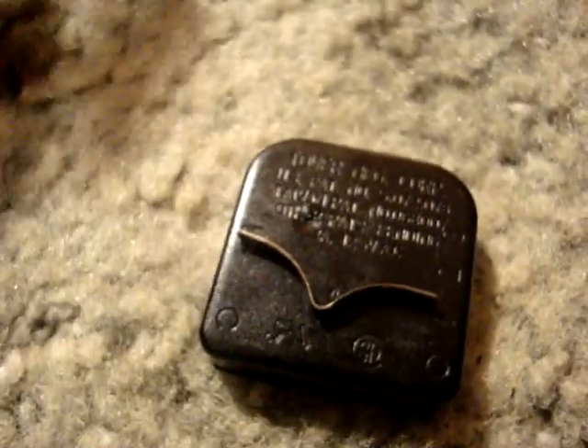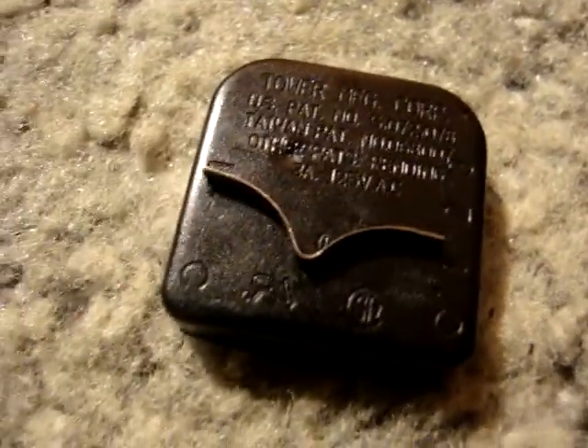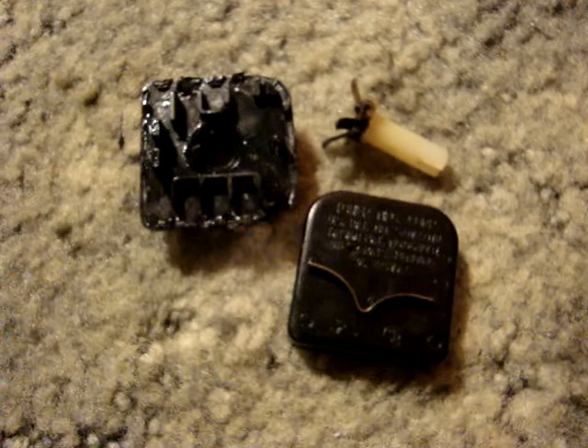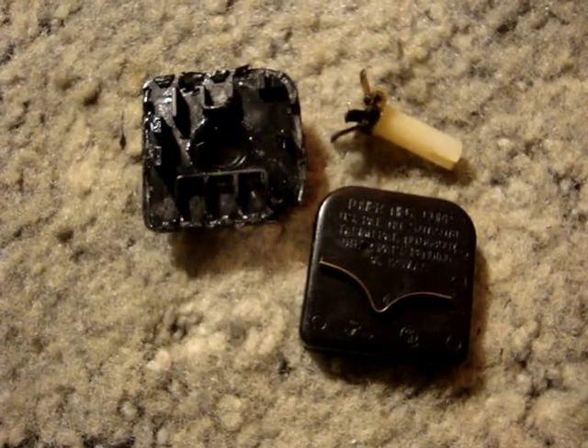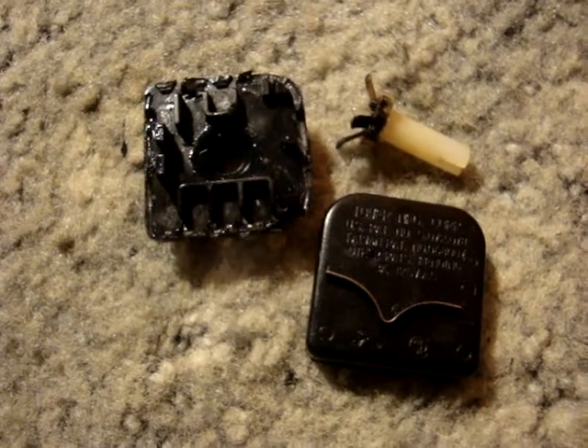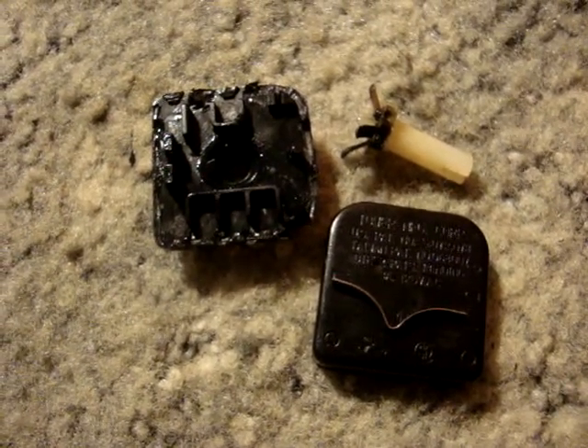First time that ever happened. There's the autopsy of the box fan switch, I guess. Thank you for watching. This thing smells like burnt copper still. Thank you for watching, and I hope you enjoyed.